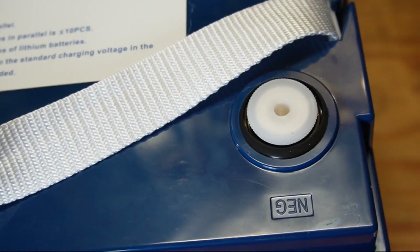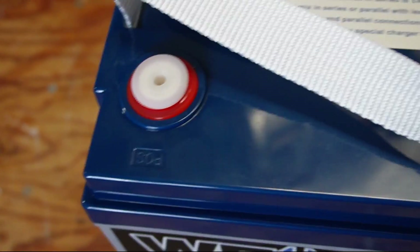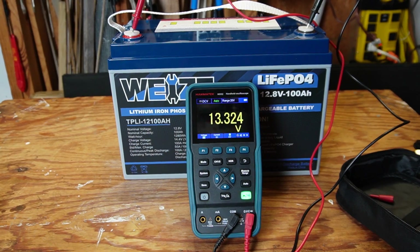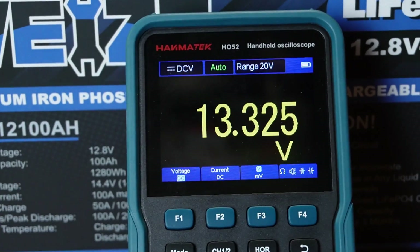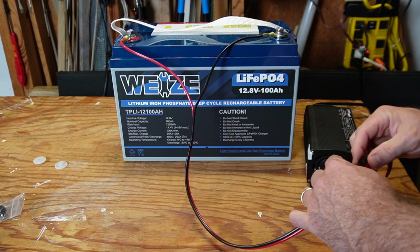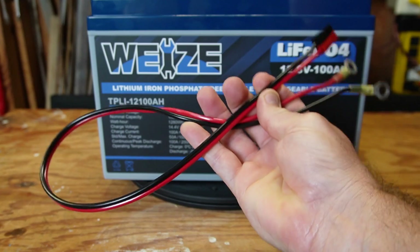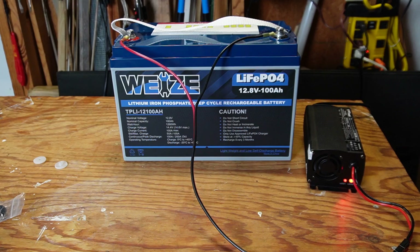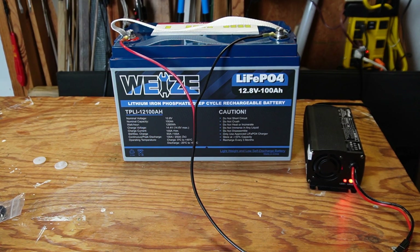The battery has epoxied-in terminals — negative and positive — with a nylon removable carry strap. When the battery arrived it was working fine and the voltage was at 13.32. I charged it up using my 20-amp charger. I created a cable with ring terminals and a 30-amp Anderson power pole connector so I can easily switch over to my battery capacity tester whenever charging is finished.